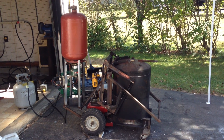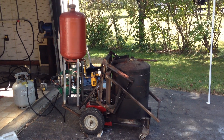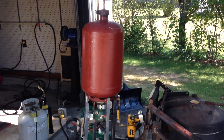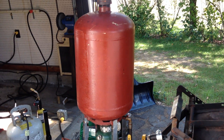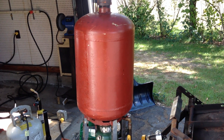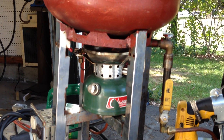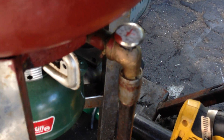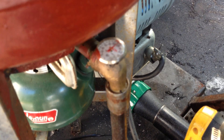This is the final iteration of my foundry furnace. It's currently operating on waste vegetable oil. The waste vegetable oil is stored in this 40-pound propane canister. It's preheated by this little Coleman gasoline stove, and we can see that it's currently at about 110 degrees Fahrenheit.